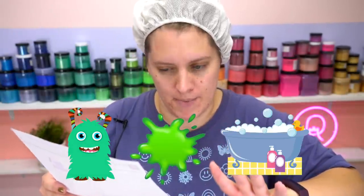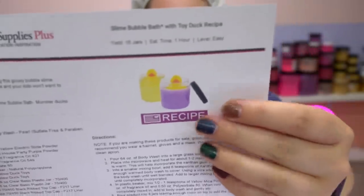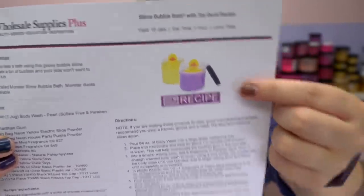It was originally called Monster Slime Bubble Bath but they re-branded it to Slime Bubble Bath with Toy Duck. If we're lucky, our final product will look something like this, with the texture of slime and the functionality of bubble bath. I'm skeptical, but it's so intriguing and honestly looks so cute — what kid wouldn't love this? It's perfect for the holidays if it works.